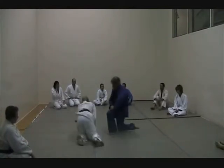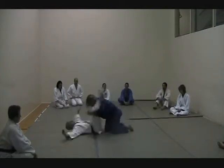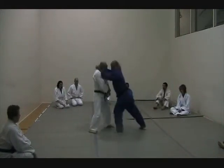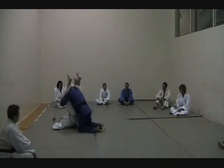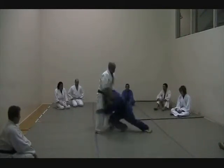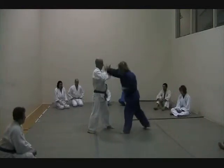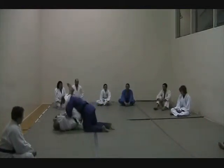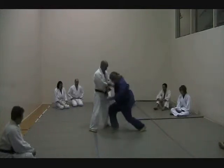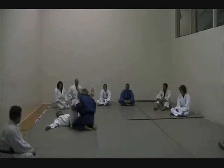Boom, boom. Boom, boom. The strikers are like, boom, boom, boom, boom, here, down. Clear. Use that back leg to extend the kick and nail.